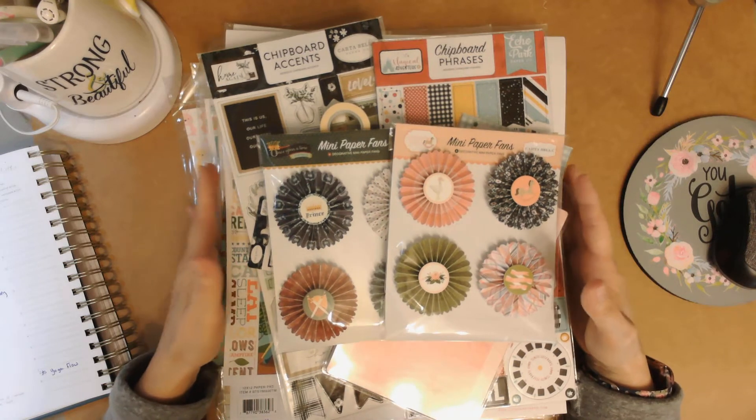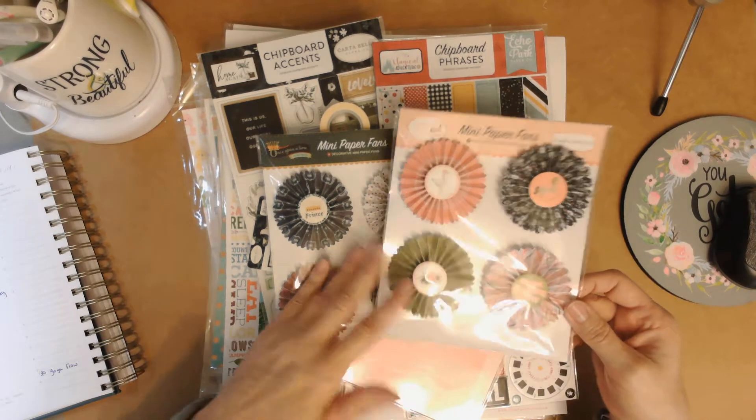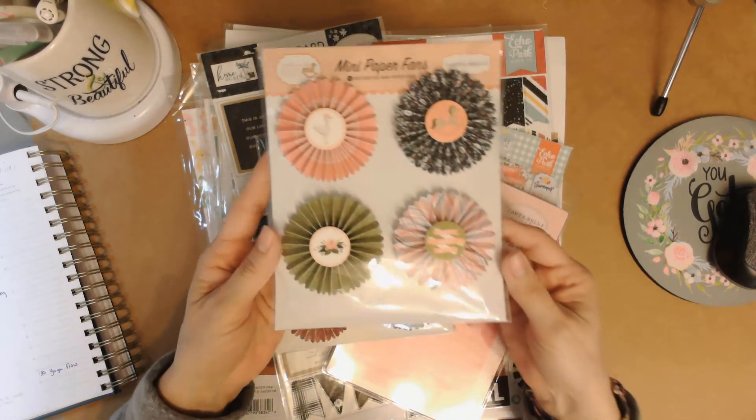These warehouse boxes are fun to receive. They're $50 and it's about $150 or so worth of product, but you don't know what you're getting — it's all a surprise.